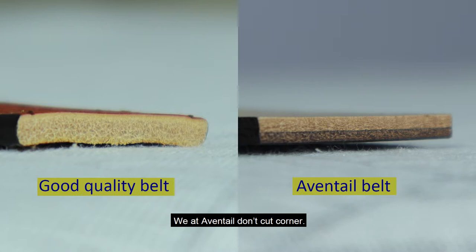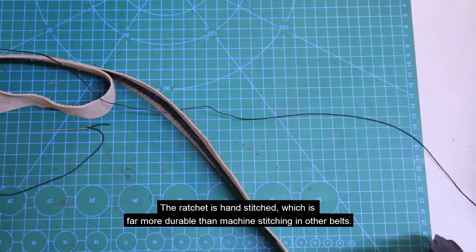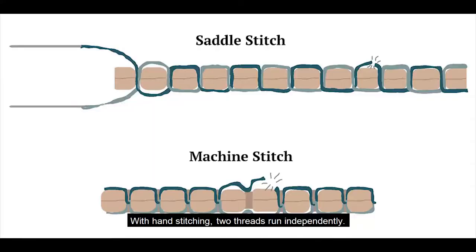We at Aventail don't cut corners. The ratchet is hand stitched, which is far more durable than machine stitching in other belts. With hand stitching, two threads run independently — if one thread is broken, the other still holds its place. With machine stitching, if only one thread is broken, the whole stitch line falls apart.